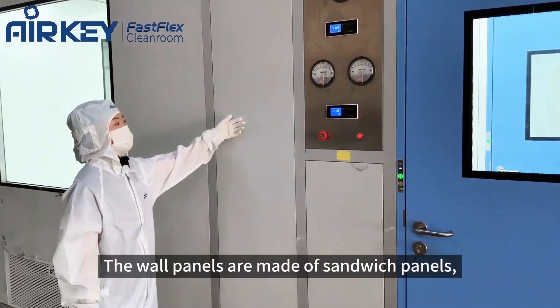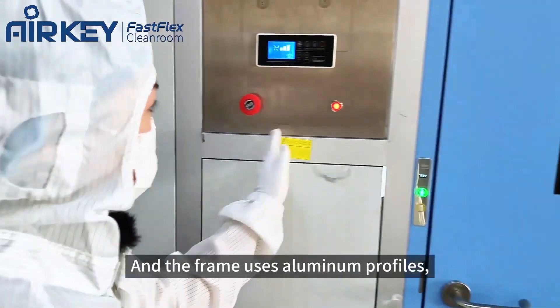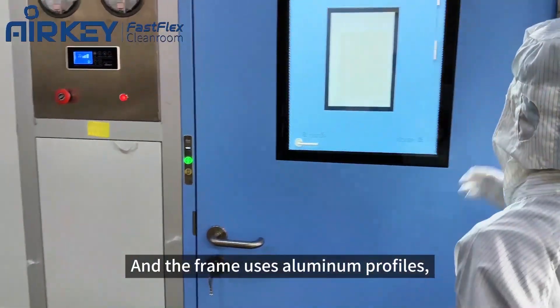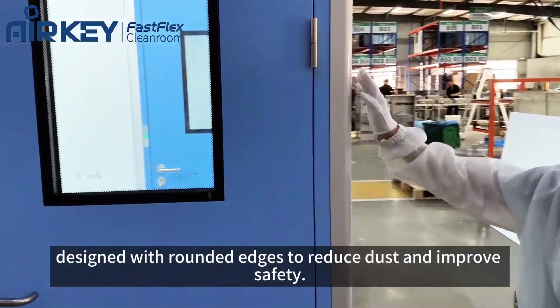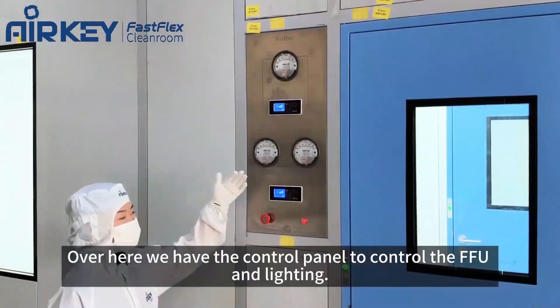The wall panels are made of cement panels which are durable, isolated, and easy to clean. The frame uses aluminum profiles designed with rounded edges to reduce dust and improve safety.